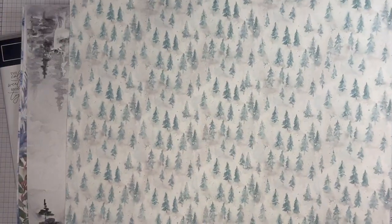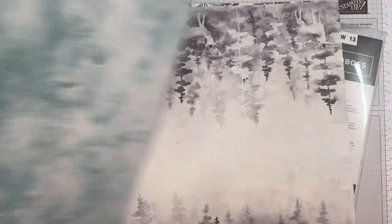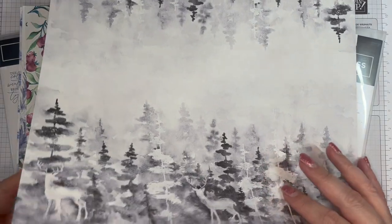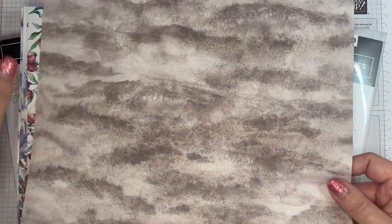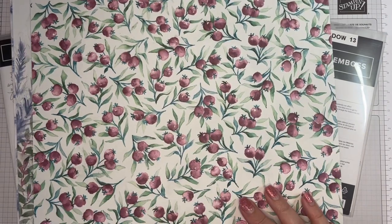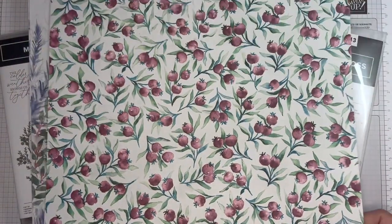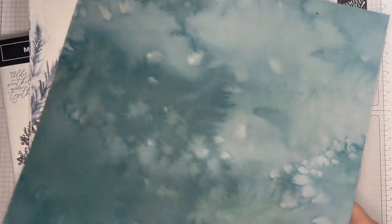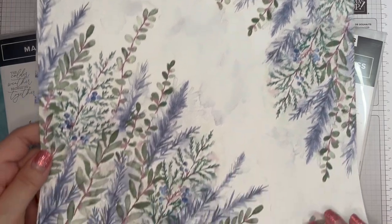I'm just giving you a quick flick at the designer series paper. This one is gorgeous — it has the same design on that side and that side. And then you have this one which I have used for my prototype of today's card. That's what it has on the back; this one is absolutely stunning.